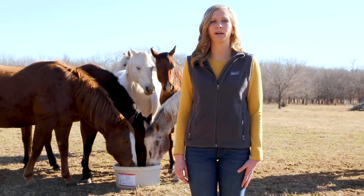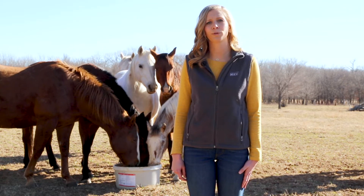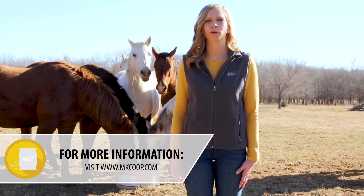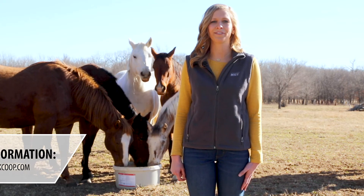You can feed this tub with confidence knowing that it is manufactured in an Iona 4 free facility. If you have any more questions about this product or any other horse feeds that we carry, please contact your local MKC location or your nearest feed sales specialist. Thanks, have a great day!